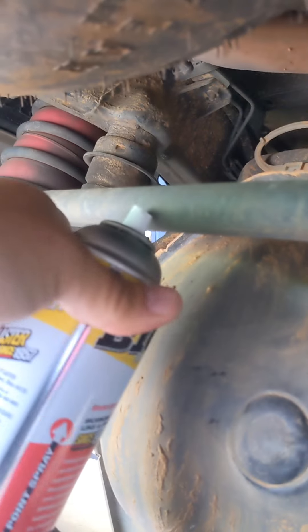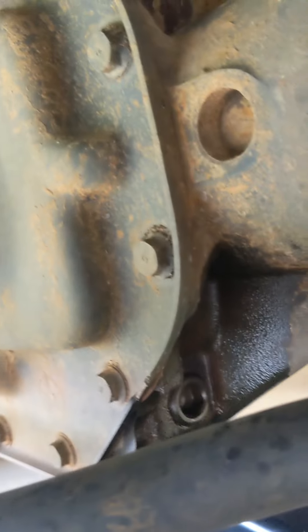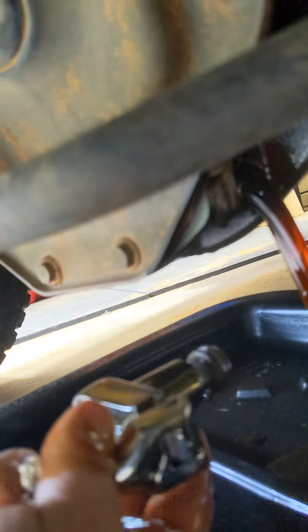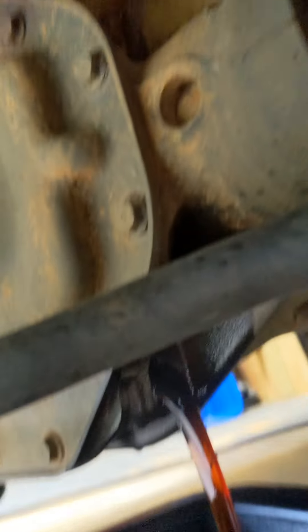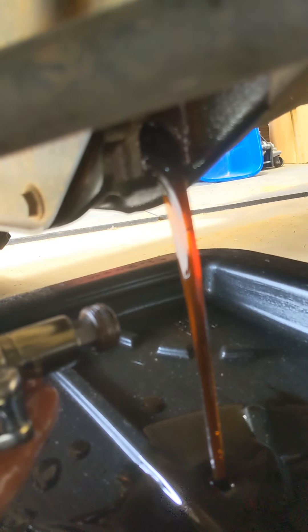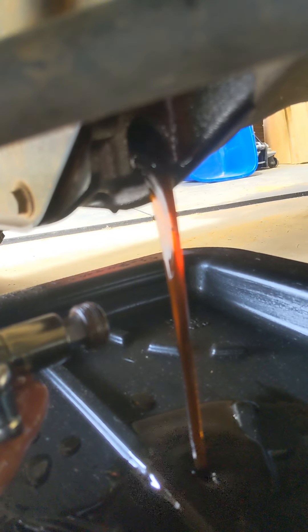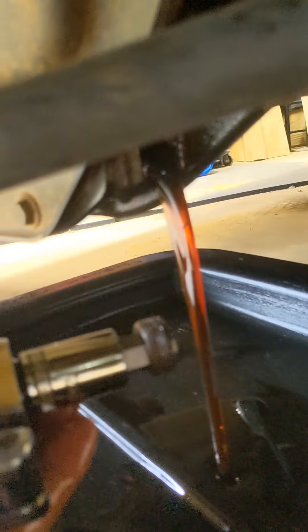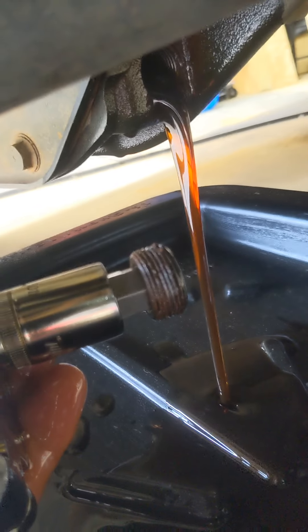I recommend using a little bit of PB Blaster on your drain plug, so let's go ahead and get that loose. All right, we're nice and loose — it's 119,000-mile fluid, never been drained. It's looking pretty good, nice consistency. Just let it all drain out and clean up your plug.